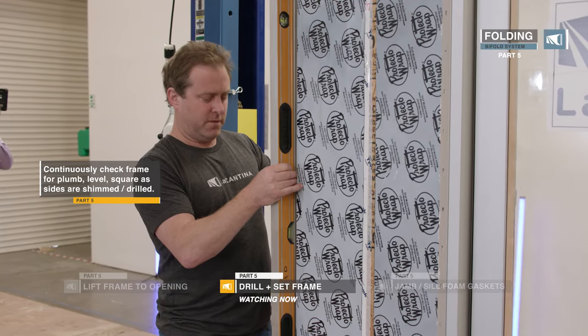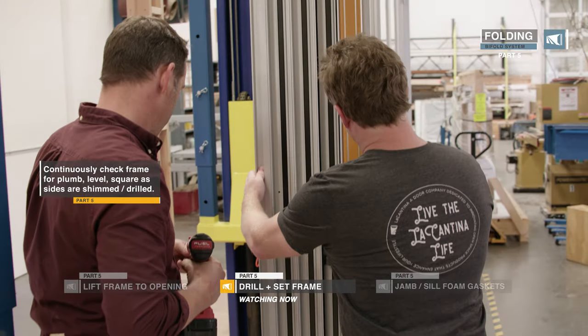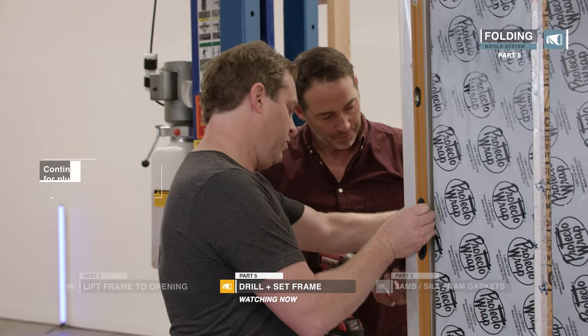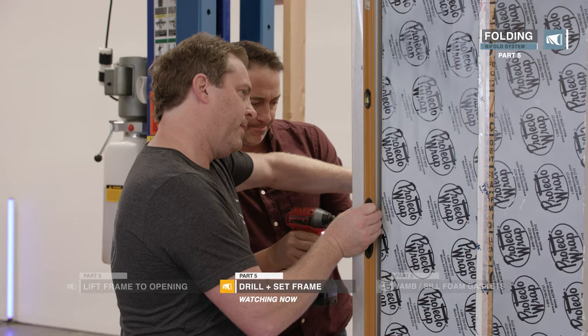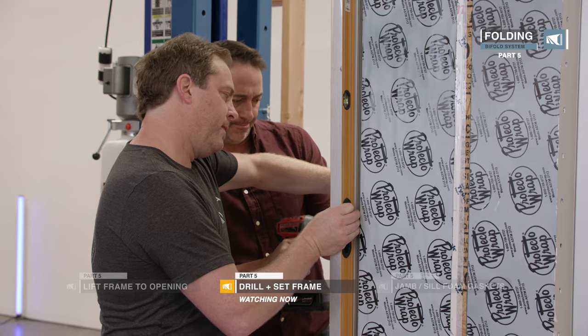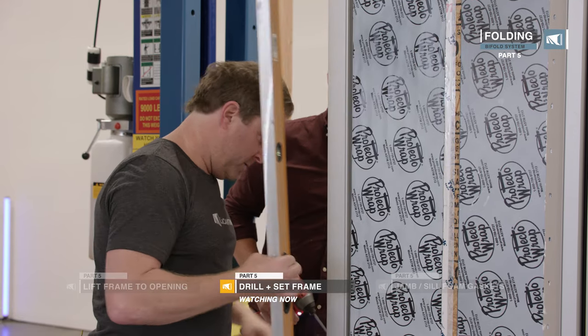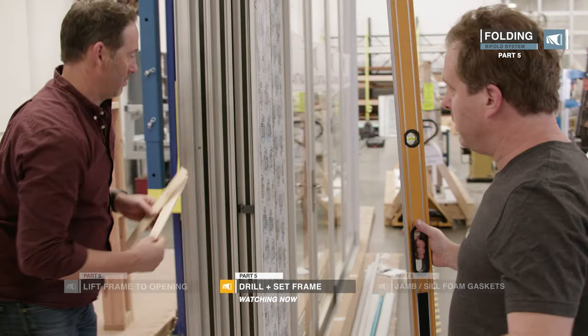Bubbles perfectly in the center. It's good if you've got a couple of guys — one holding the level making sure it's nice and straight, and one putting the screw in. We'll go over to the other side.